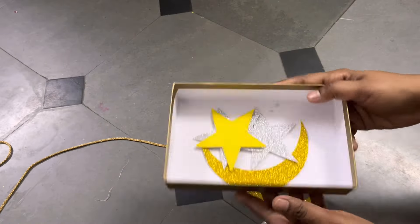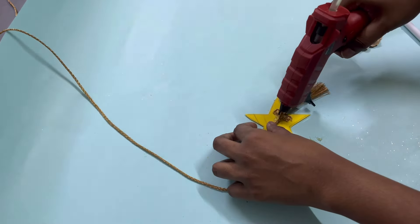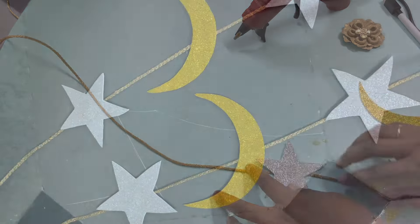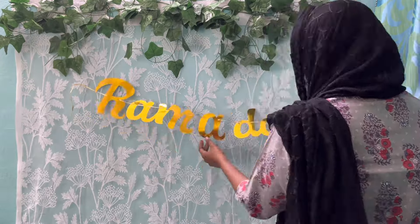There's one last fun DIY which I made with foam sheet. I got some moon and star cutouts out of the foam sheet and I'm attaching them in a sequence on a thread. We're done with all our DIYs — now moving on to the decorations part, it's time to put all our DIYs and decoratives together.